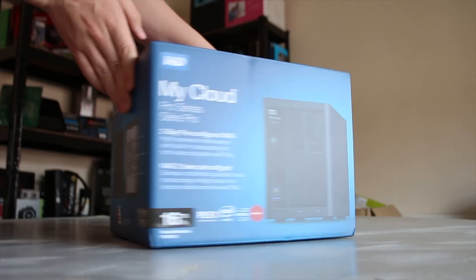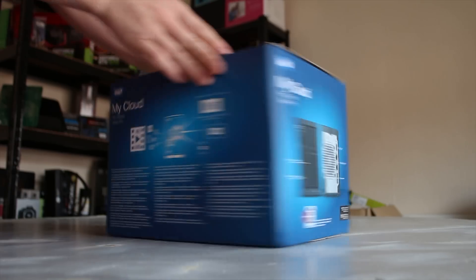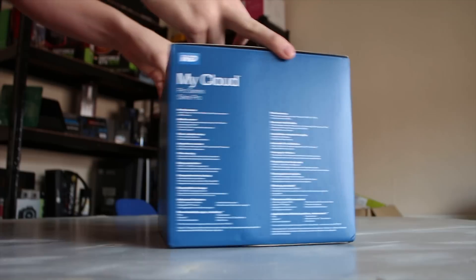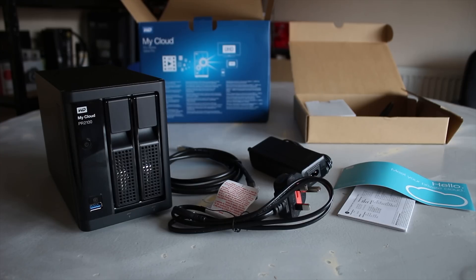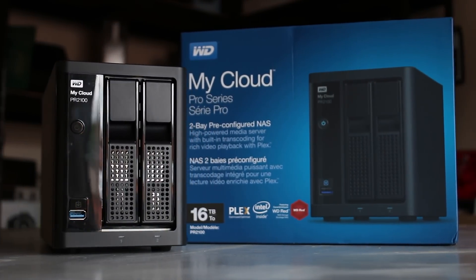The box has all of the features including the 16TB sticker, which is not quite true — it's 8TB usable because it comes with two 8TB drives. You also get the specs on the side, which we'll talk about in a second. Inside the box you get the NAS itself with two 8TB drives, the power adapter, the power cable, a shielded ethernet cable, and some documentation.